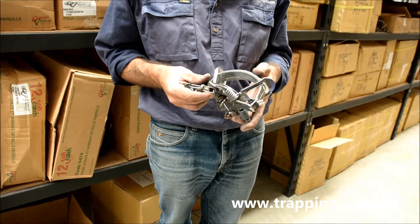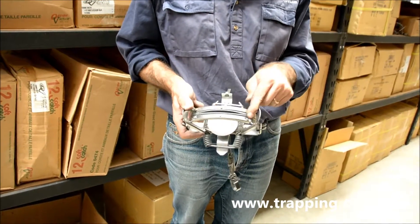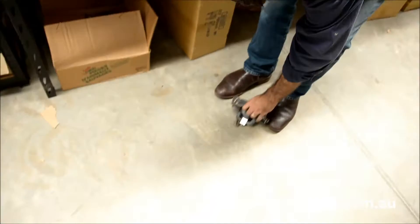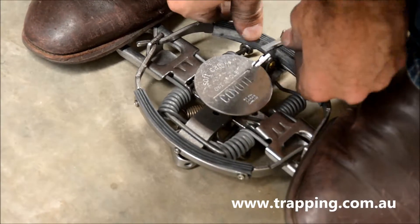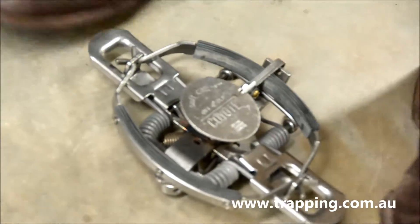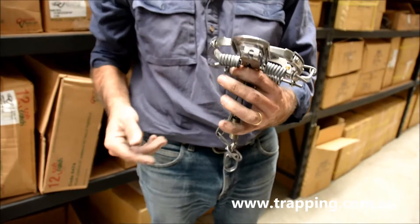I wouldn't want to use anything lighter than that, really. It's a rubber-jawed trap as well. I'll just set it for you. And that's it set.